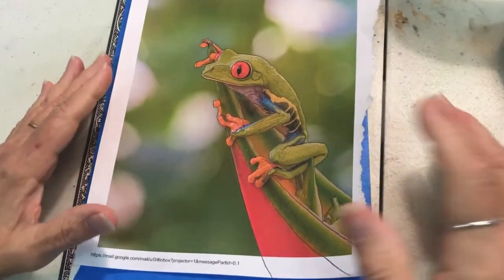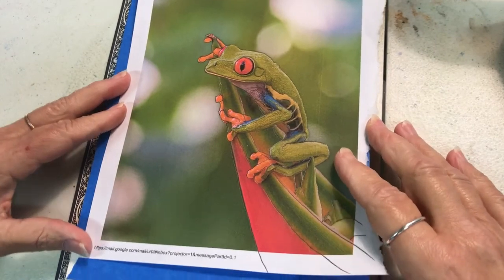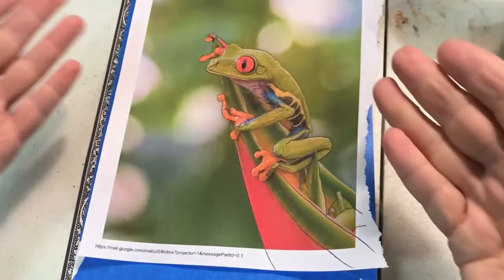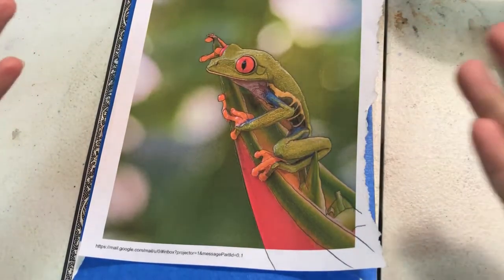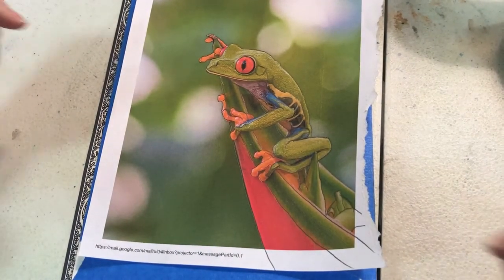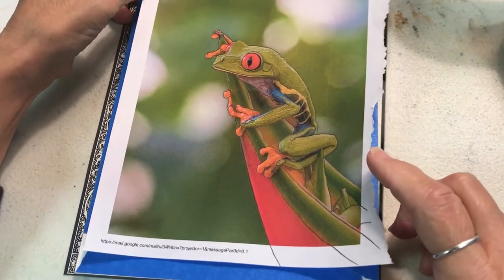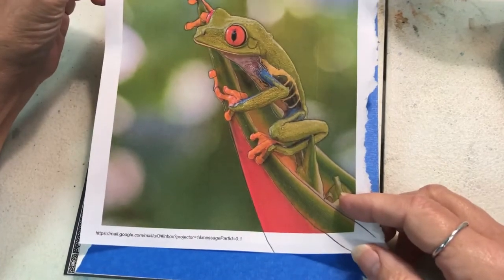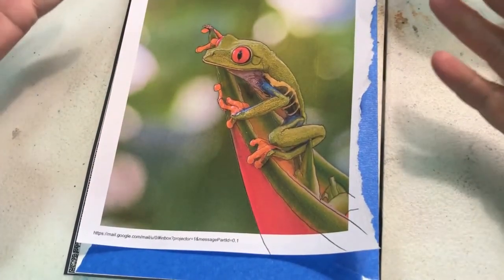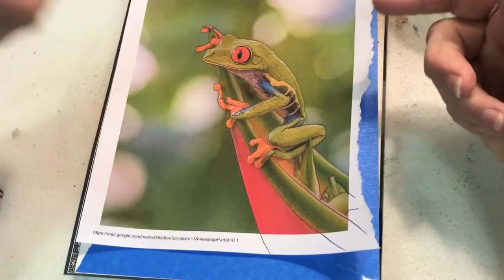Hello artists, welcome to my studio and this little project where I'm planning to paint this little frog. I love these frogs — I don't know if it's an Amazonian frog, a tree frog. A friend of mine took this picture and his wife challenged me to do this painting; she's doing one herself. What I like about this is I like green and I love the combination of complements — you've got the green and you've got the red.